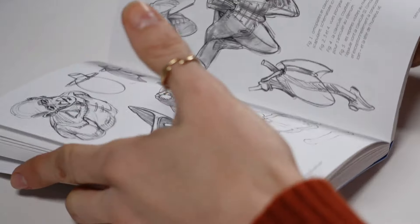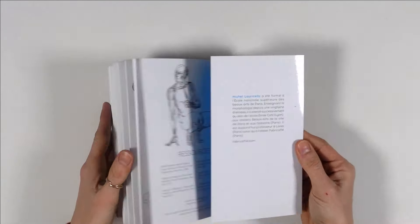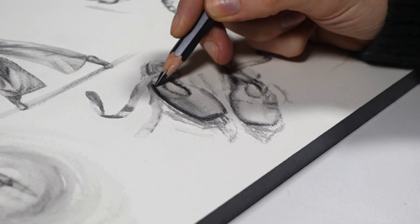As embarrassing to admit as this is, I generally find warm-up drawing exercises and quick sketches to be boring. If you're like me and you'd rather jump straight into creating a finished piece of art rather than practicing the fundamentals, then I think this video will be helpful to up-level your drawing skills.